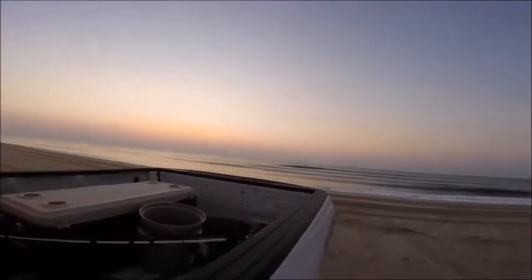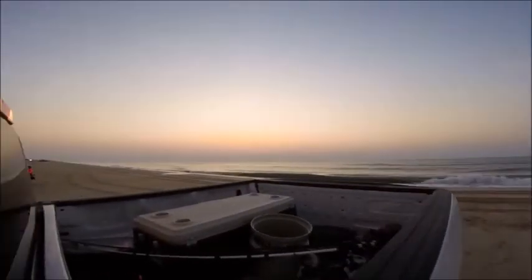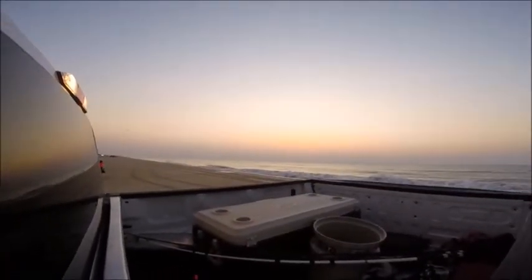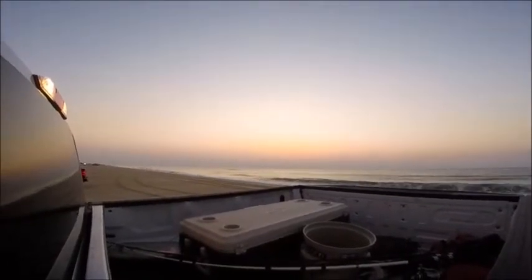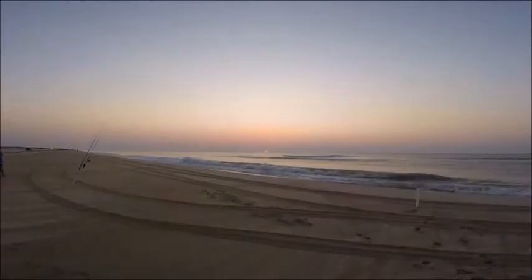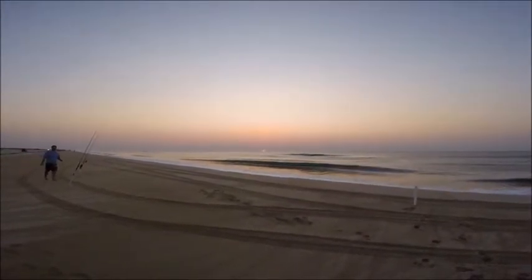We made it out, we found the lucky spot — and there are tons of people out here, I wasn't anticipating this. It's 5:40, high tide is at 6:28. That's pretty awesome.